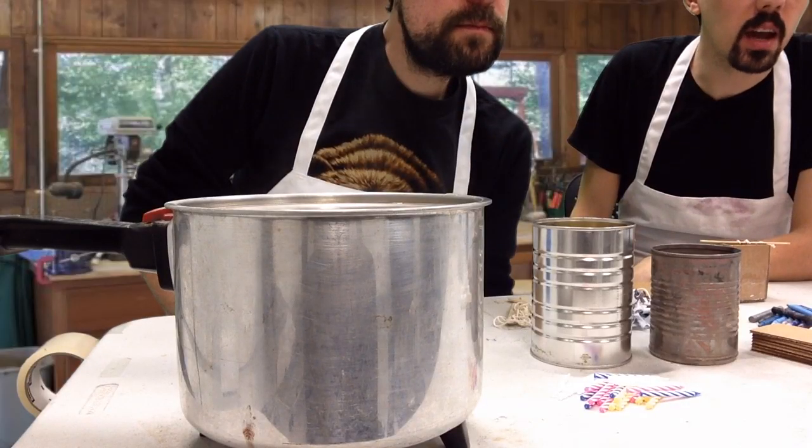How you guys doing? Hey, everybody. Welcome back to our show. Welcome to our show about candle making. We've got the handle on the candle.